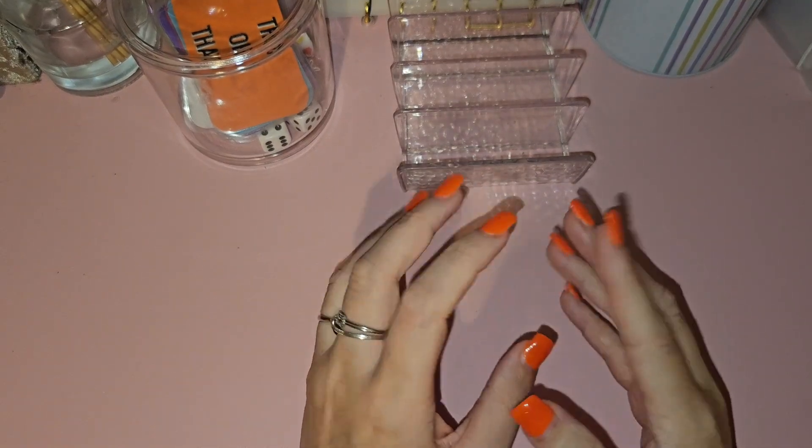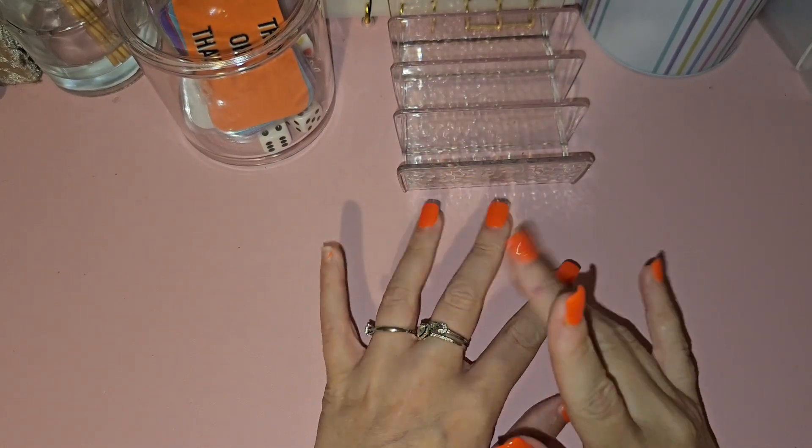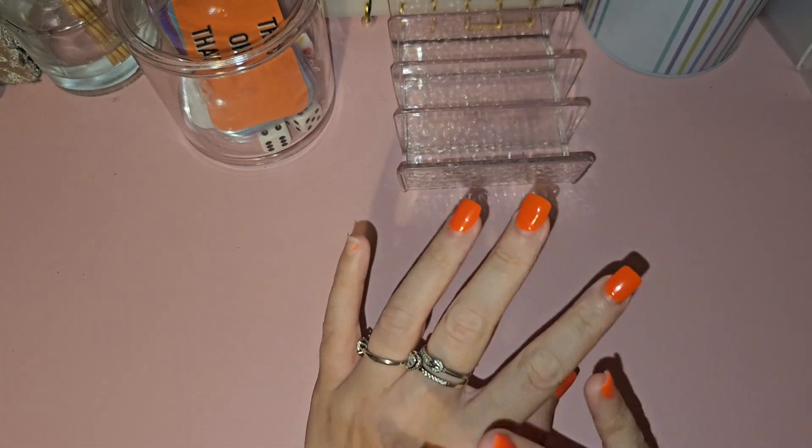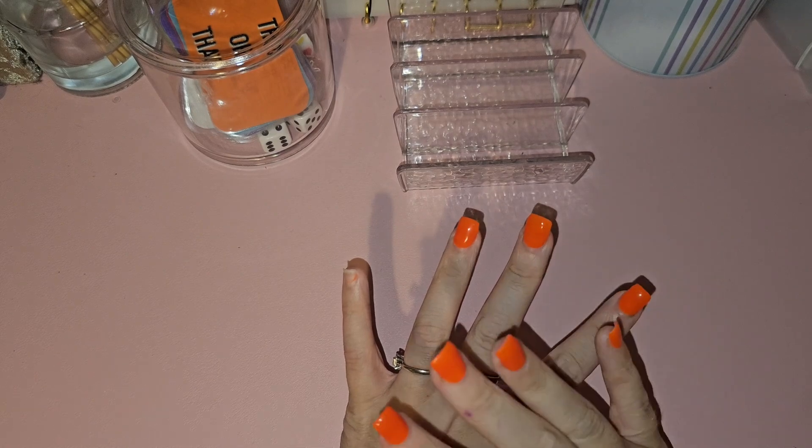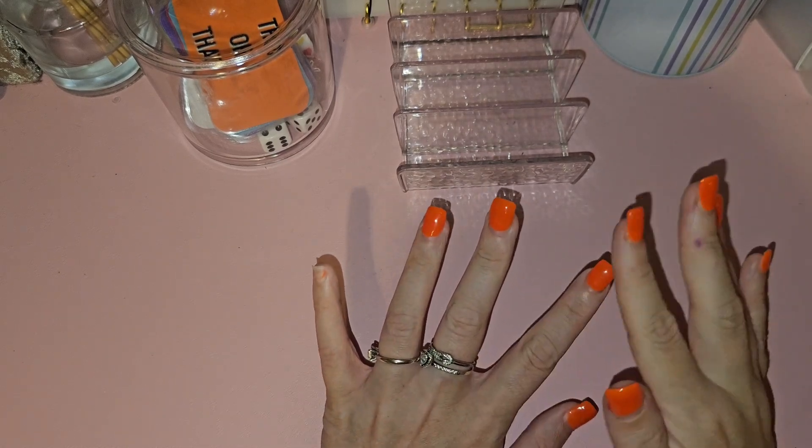Hi everyone! I thought I'd just do a really quick video showing you what saving challenges I'm going to be doing going forward. I've sorted my binders out, so we're just going to go through it really quick.